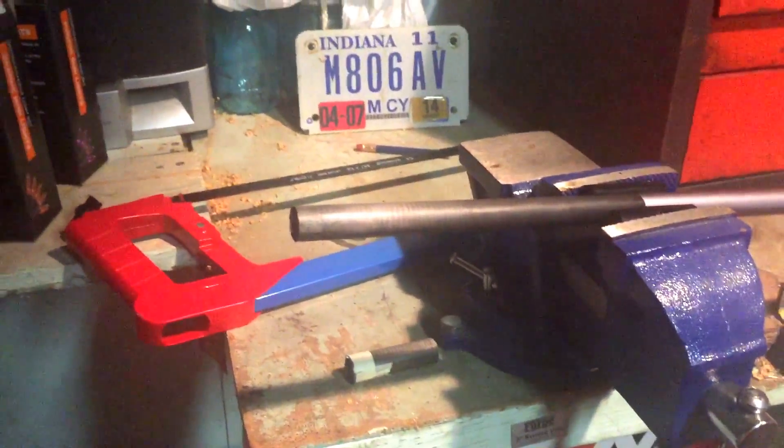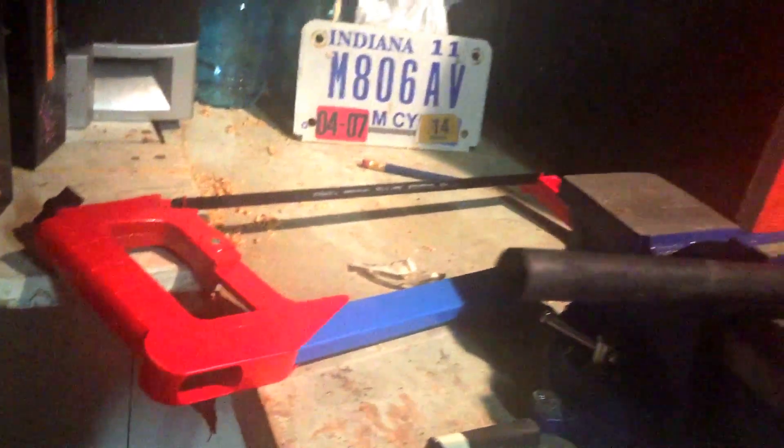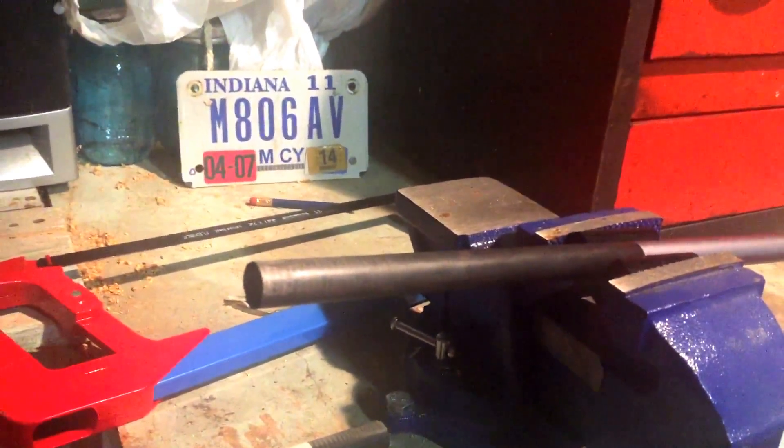Alright, so we've completed our cut. We've pulled the tape off — pretty good smooth edge there. Now just file it down a little bit to make sure it's all good, get all the stuff out of the inside, and then we'll be ready to put a grip on for the next part.